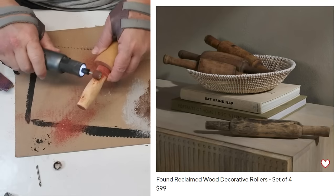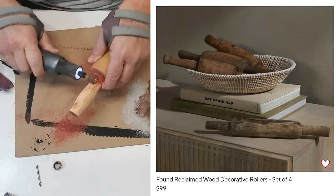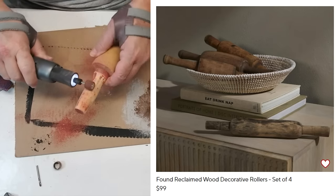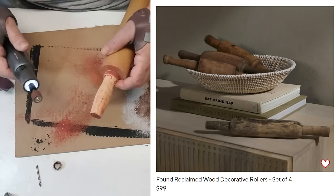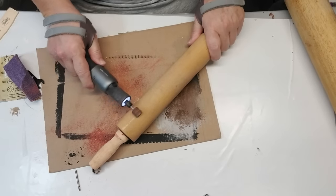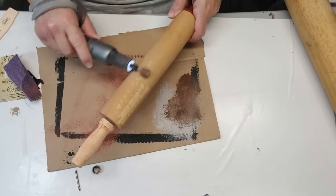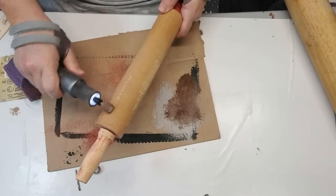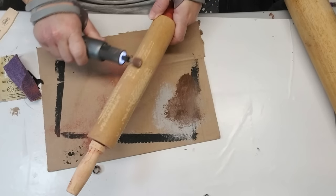This is what I'm trying to recreate — some reclaimed wood decorative rollers, a set of four for $100. I got all of my rolling pins for about three or four bucks. They're not the smaller sweet ones, but I'm going to be on the lookout for some of those when I go thrifting next. For the rolling pin itself, since it still looks fairly new, I'm going to use the same disc to sand off some of the finish and give it a little more texture, so when I do my finishing touch it will look more rustic.